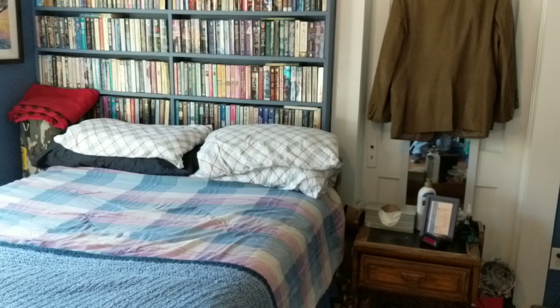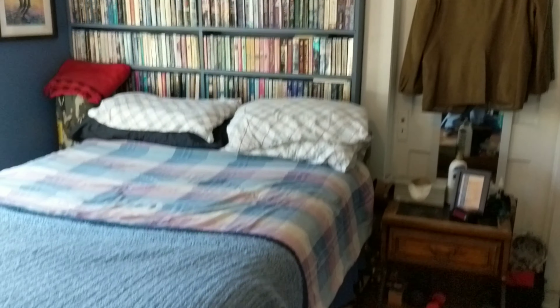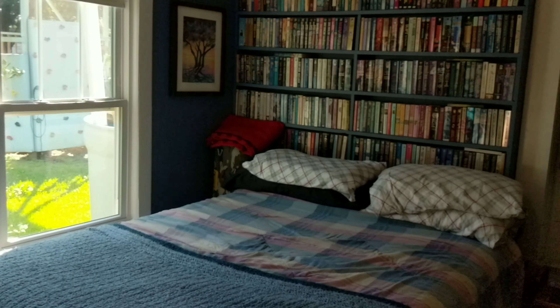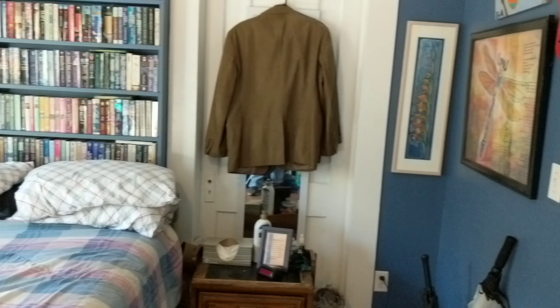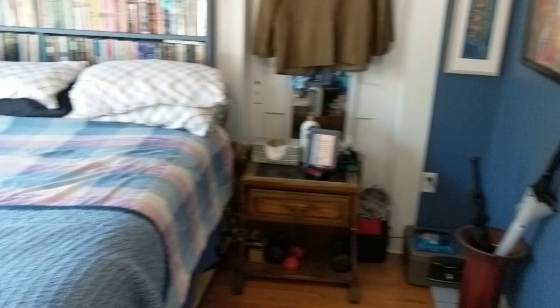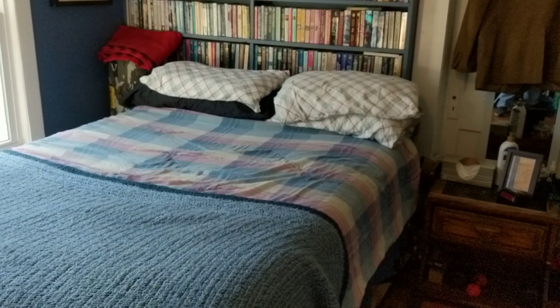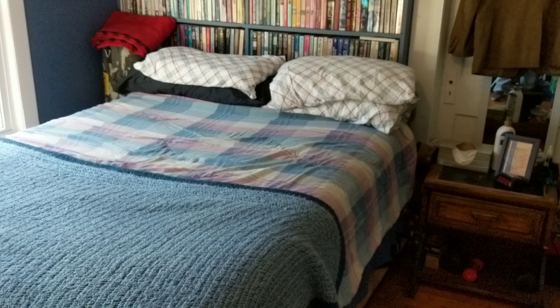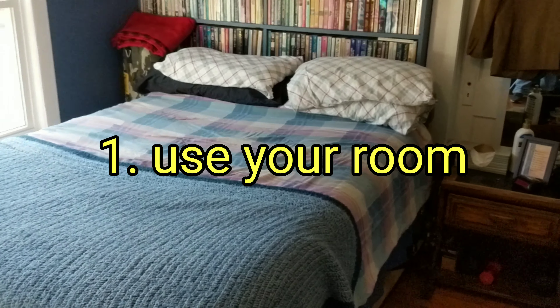I'd like to welcome you to my bedroom. I know this sounds kind of crazy, but I'm going to show you how, as a teenager and high school student, you can be an artist. First of all, you're going to need a few things. Obviously, you need a place alone where you can do your artwork — sometimes the kitchen table is too busy, or siblings are always in the way.